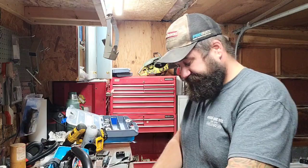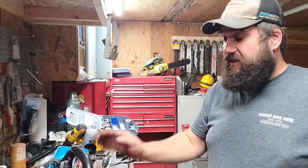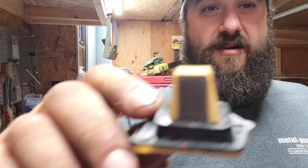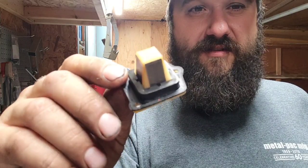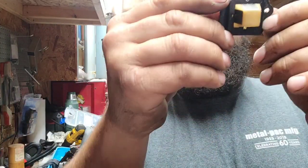So what problems have we had with this thing? The reeds were leaky. These are reeds out of one of these saws. The reeds were curling out. We had a reed leak.